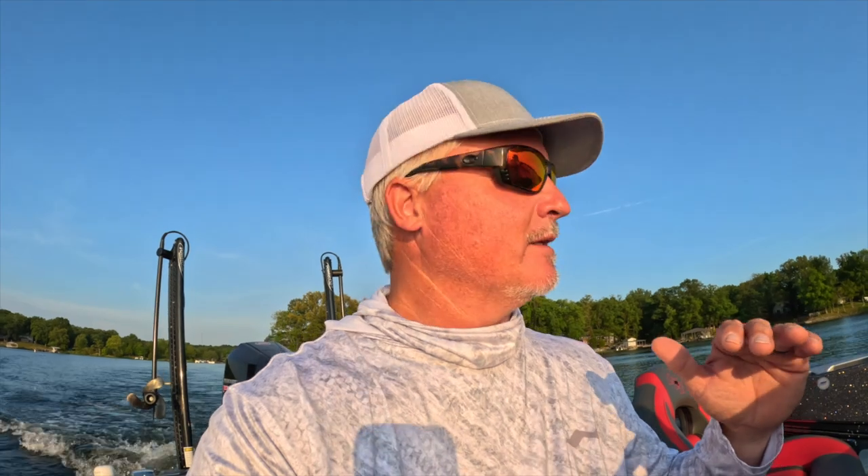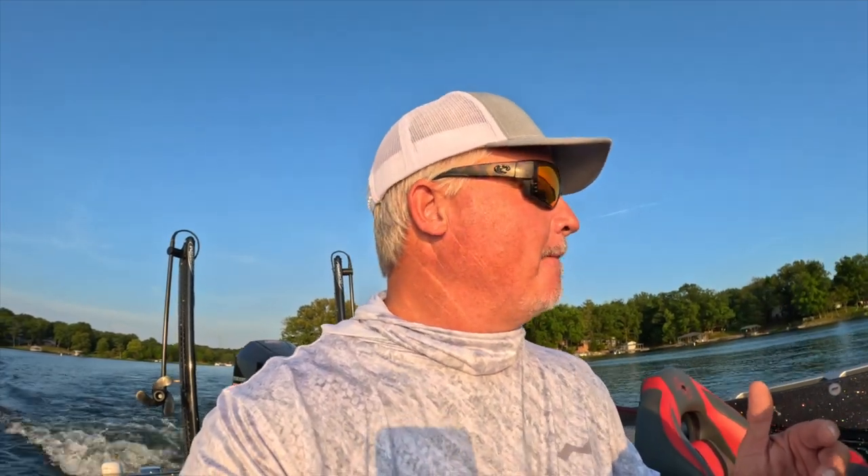That's what we're going to talk about today. We're also going to catch a lot of fish and have a lot of fun. We're out in the evening, which I love — the lake is quiet, the sun's going down, we'll probably have a sunset at the end of this episode.